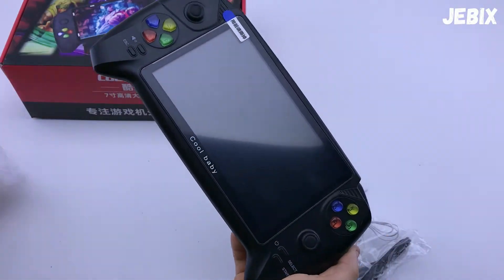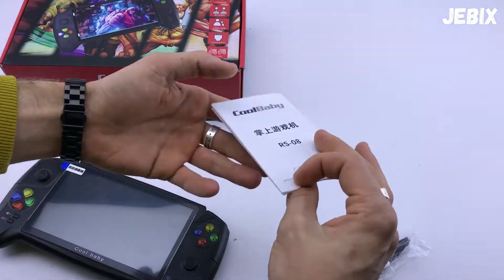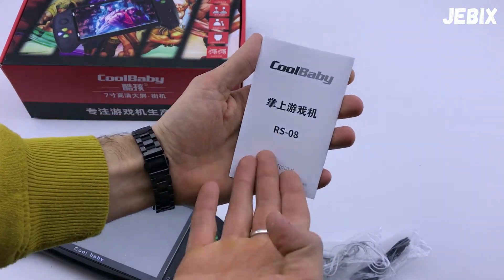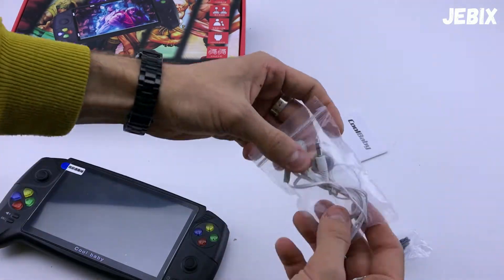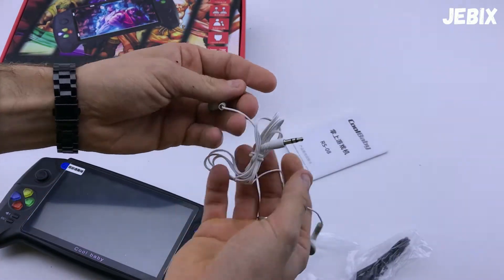Данная приставка идёт вот таким образом в пакетике, имеет большой 7-дюймовый экран. В комплекте вы получаете, во-первых, инструкцию по эксплуатации. Точнее, модель это RS-08. Также наушники AUX — наушники 3,5 мм, самые обычные, самые простые.